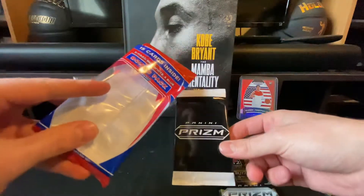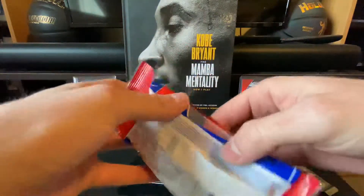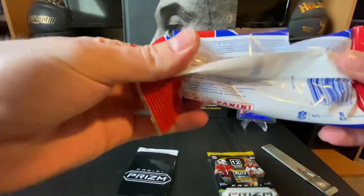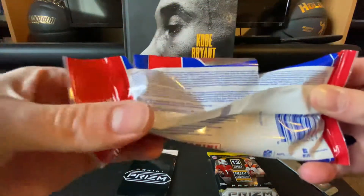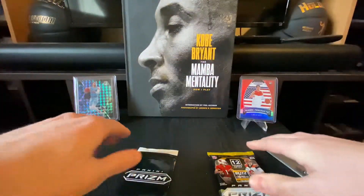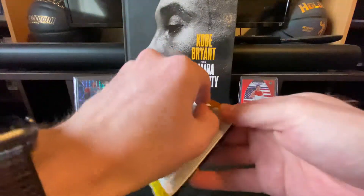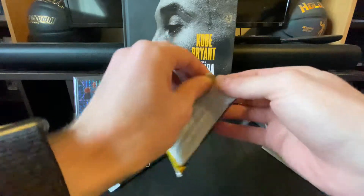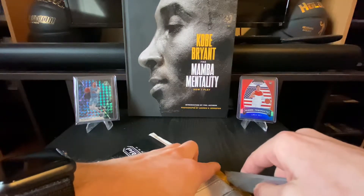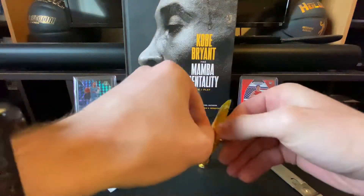This hanger pack comes with 15 cards and the three red, white, and blues, so we'll save those for last. I'm just gonna get straight into it and rip this one open first. I don't want to damage the cards trying to rip this thing open — I can never get them — so I'm just gonna pre-cut it a little bit to make it easier to rip open.